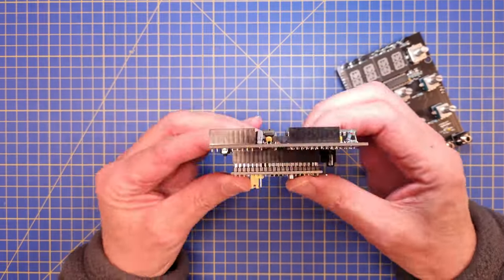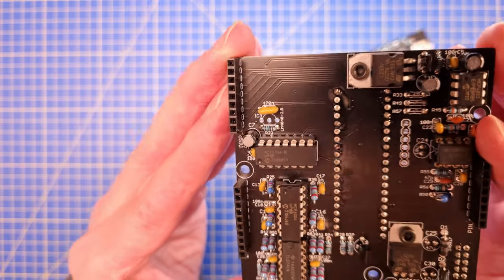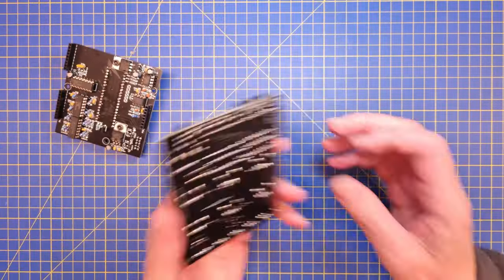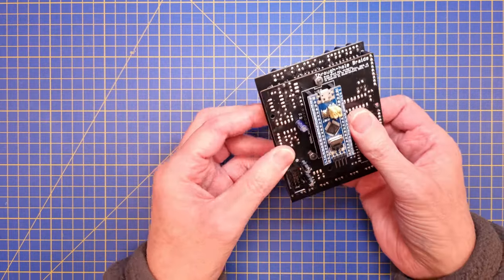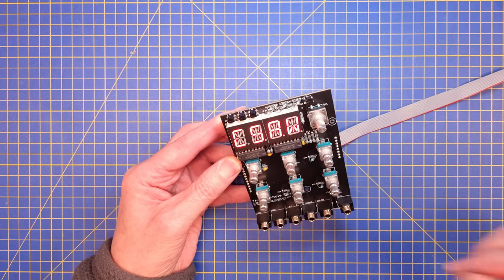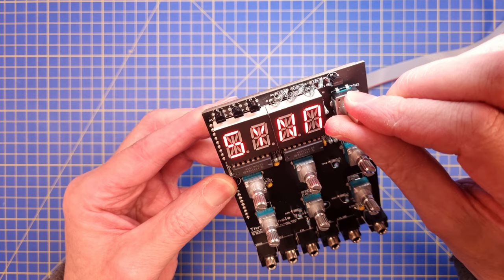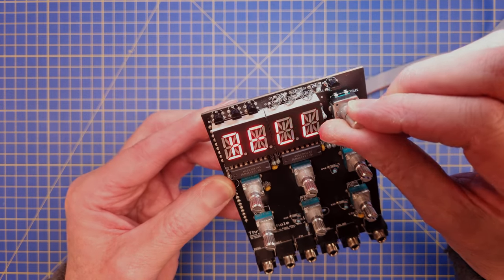With the display and all the ICs in place, the only parts that were missing were the 2.5 volt and 10 volt references. But a small obstacle like that won't stop me from smoke testing the module. Great success so far — the software, encoder, and display seem to be working.